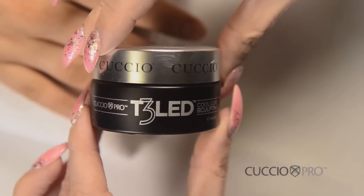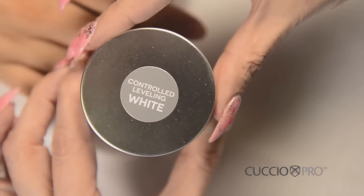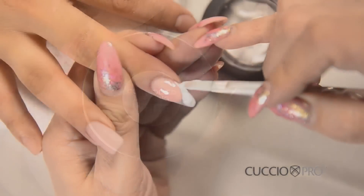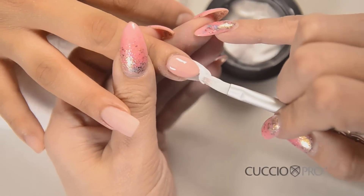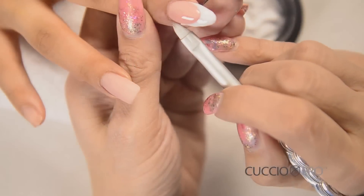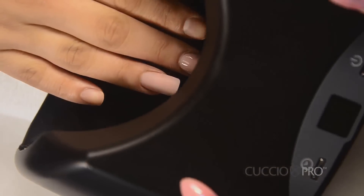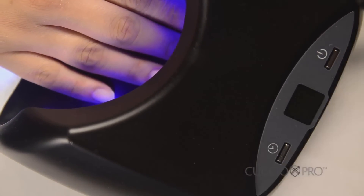For the free edge, you will be using Cuccio Pro T3 LED UV Control Leveling White Hard Gel. Apply the white gel to the free edge and up to the reverse smile line you've created. Before you cure this free edge, use the detailed cleaning brush to perfect your smile line. Cure this in an LED lamp for one minute, or a UV lamp for two minutes.